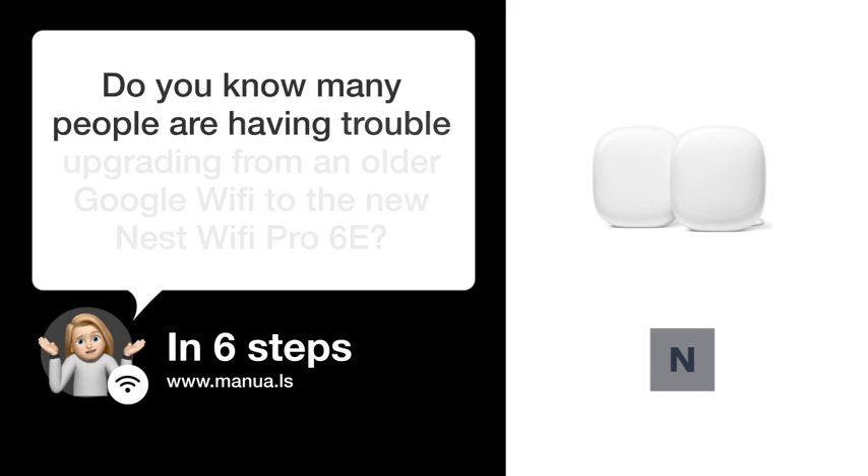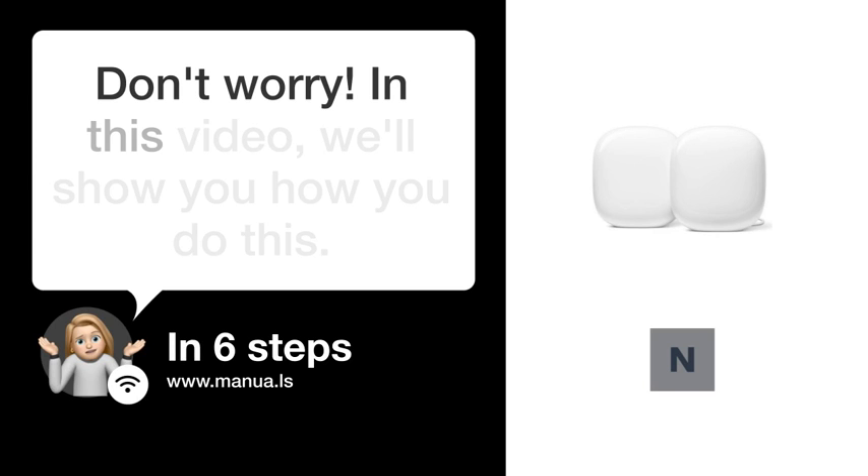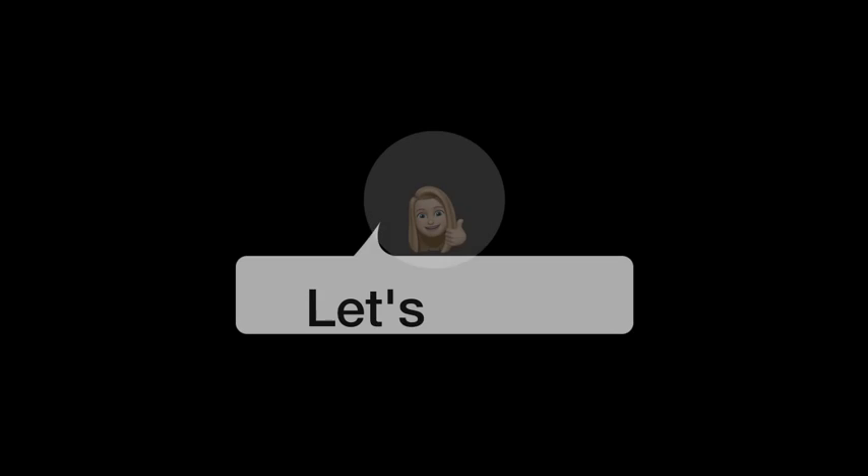Do you know many people are having trouble upgrading from an older Google Wi-Fi to the new Nest Wi-Fi Pro 6e? Don't worry. In this video, we'll show you how you do this. Let's start.